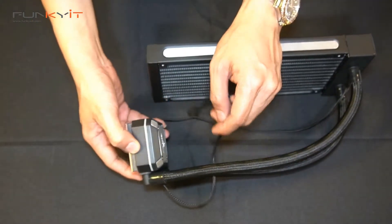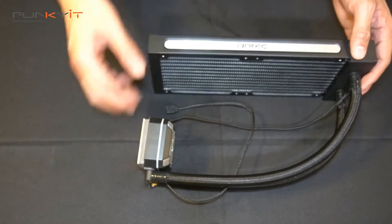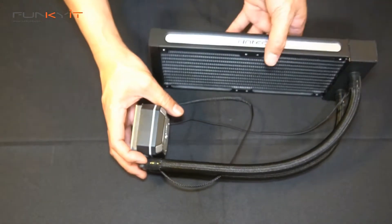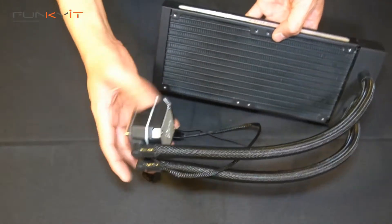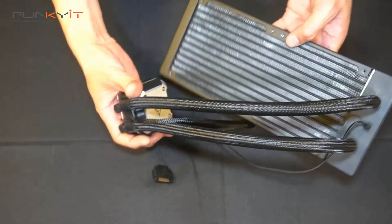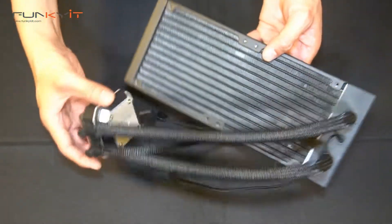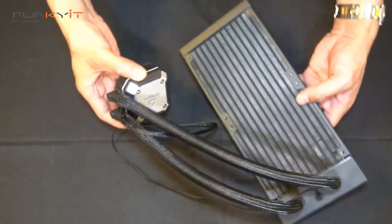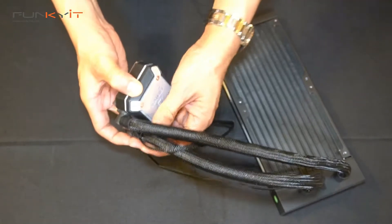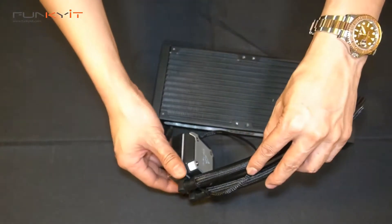It's a lot lighter as well, and it comes with some pre-applied thermal paste. We'll be mounting this onto our test system — our project build, the Radionic Phantom Striker — and this will definitely look good. The CPU water block is much lighter since the pump is built into the radiator. And that's the quick unboxing of the Antec Neptune 240 ARGB AIO cooler.